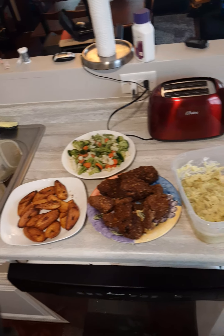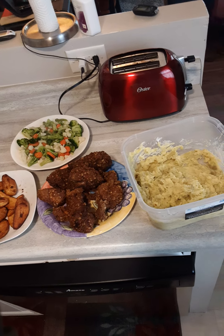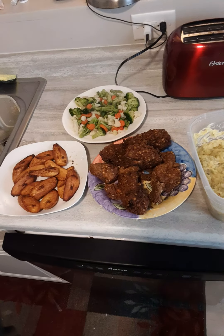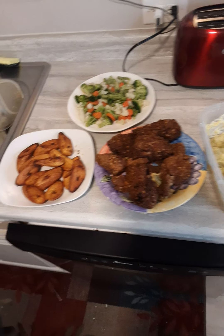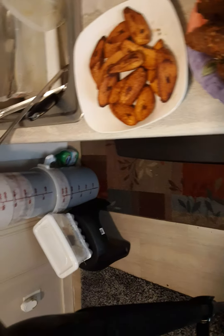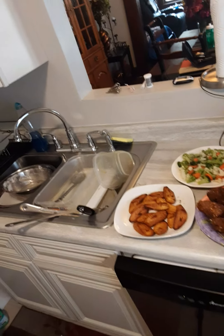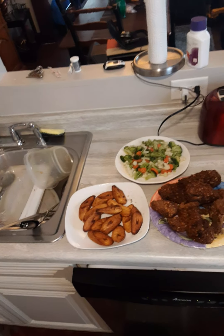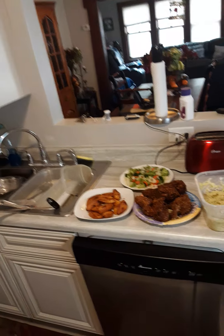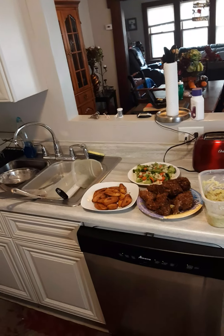And my steamed vegetables — some broccoli, some cauliflower, and some carrots. That is my crushed sweet potato, my fried chicken with oats, my fried plantain, and my steamed vegetables.